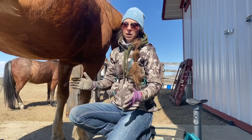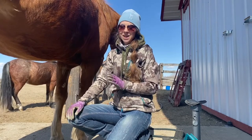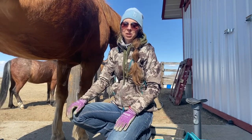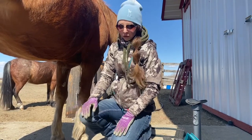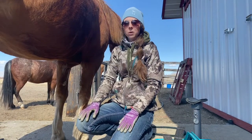We had our veterinarian here earlier this week to take farrier-view x-rays of our horses and we got some interesting information back. It's something that I do annually and as usual I am the queen of short toes, but my horses' toes still aren't short enough, so we're going to walk you through this.